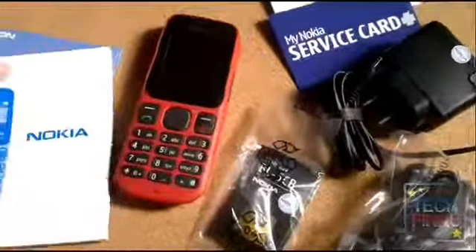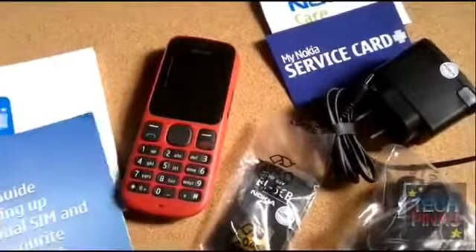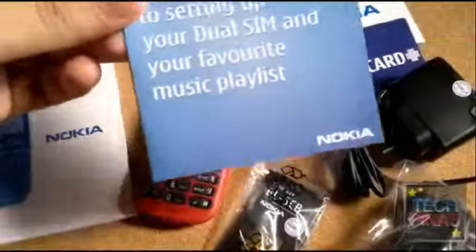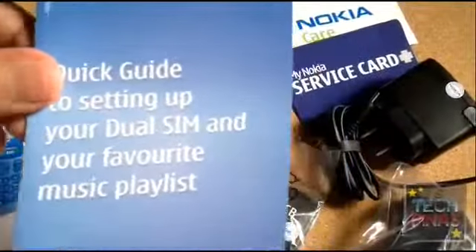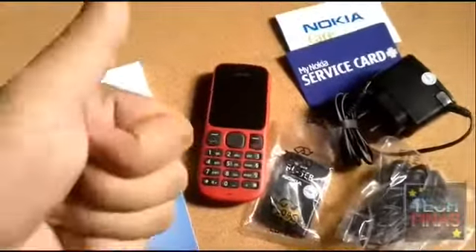Alright, so that's the Nokia 101. And we also have the quick guide to setting up your dual-SIM phone and your favorite music playlist. Nice. Nokia 101. Thumbs up.